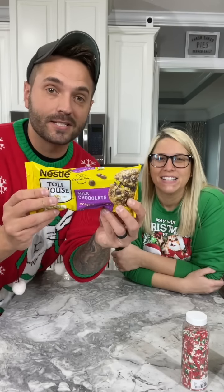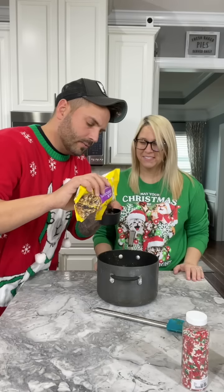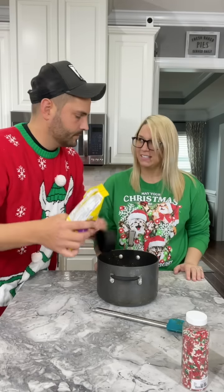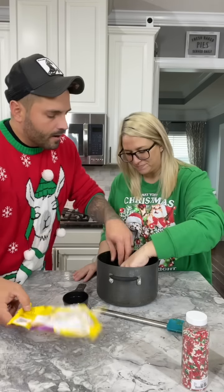We have to melt our chocolate chips. What is that? That's your crackers! We want two cups — but we're going to go in the whole bag. Quality control... they're good!